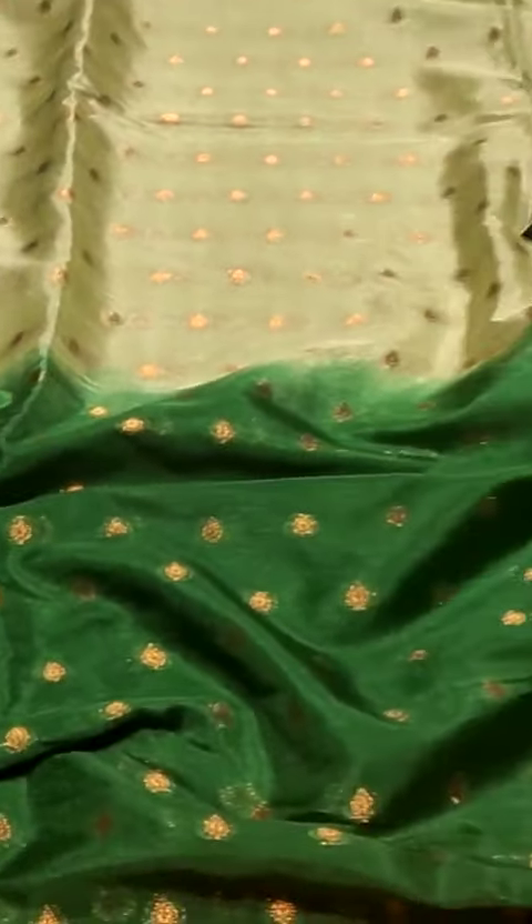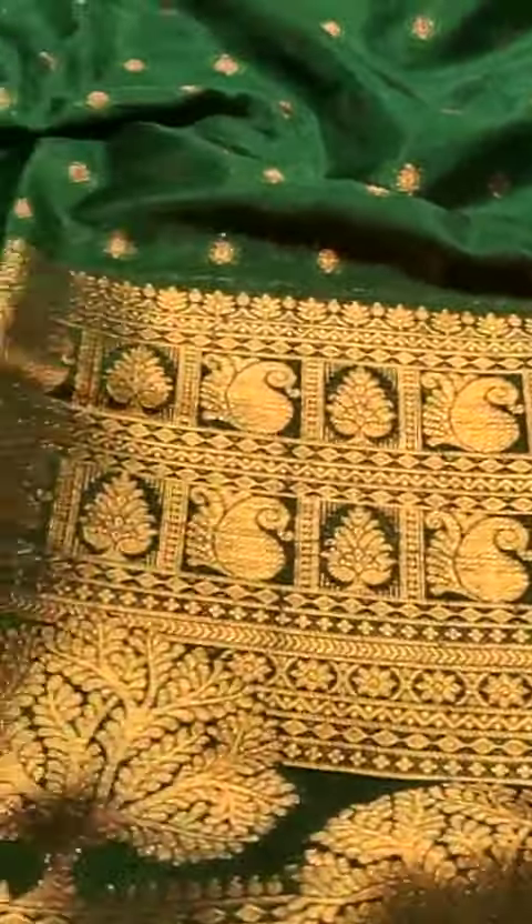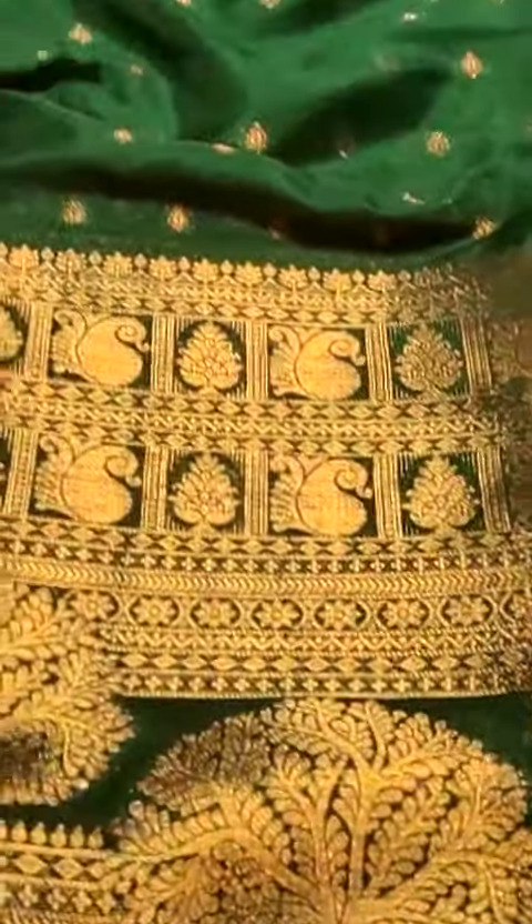The pista green to dark green color combination is ultimate — very superb. The borders also have a special design.